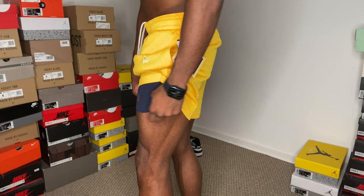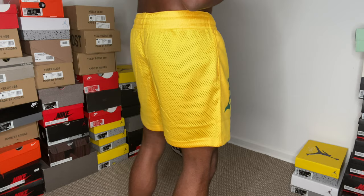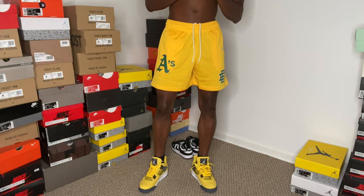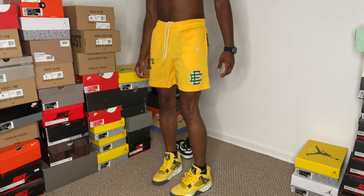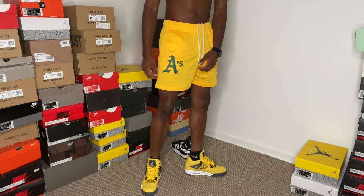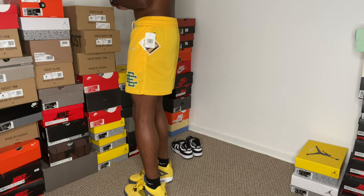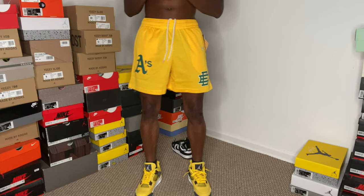If you guys like this fit, you might like what the medium looks like — showing you that right after. I can back up, lift my legs, and show the space. It's not choking me, it's still a good fit. I can still jump, stretch, catch a ball, get a layup, get a crossover — my shorts won't be ripping. This is what the size large looks like, pretty fire in my opinion. Probably one of the best colorways — can't go wrong with this one.